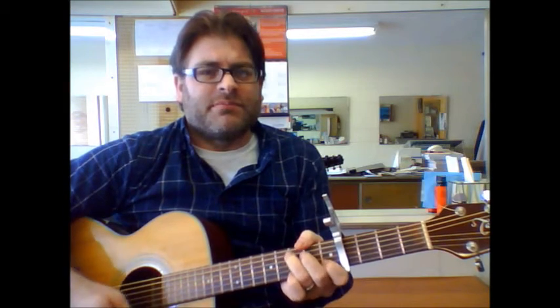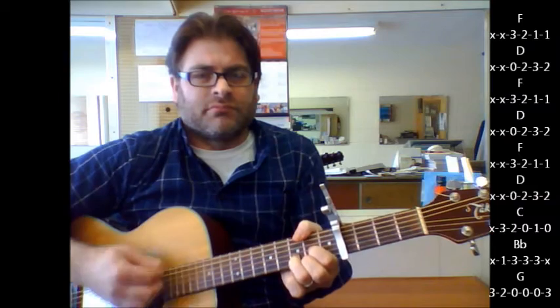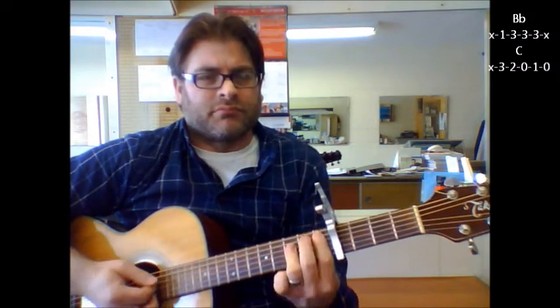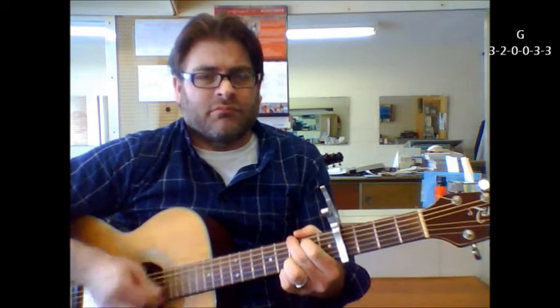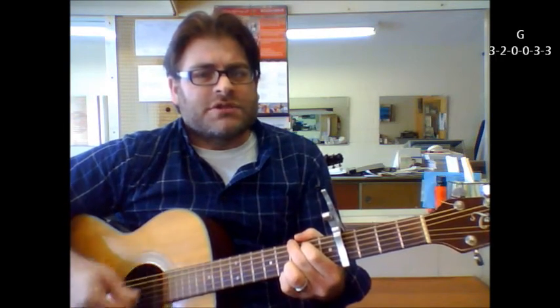So let's do it in real time. And then it goes right into the G. 'Left a good job in the city, working for a man every night and day.' You just keep going with the G chord until you go to the change here.